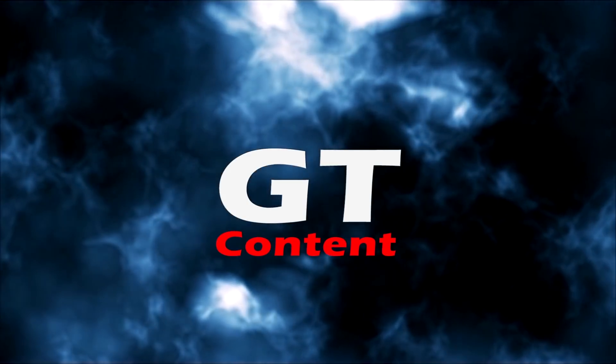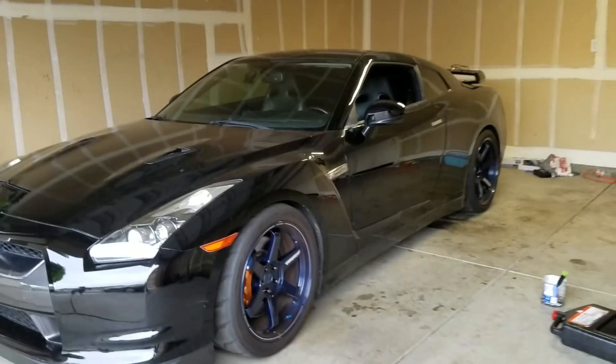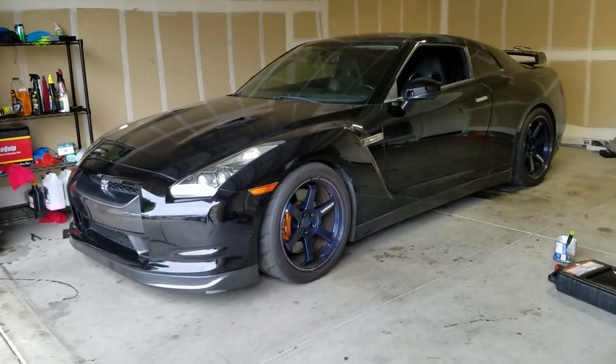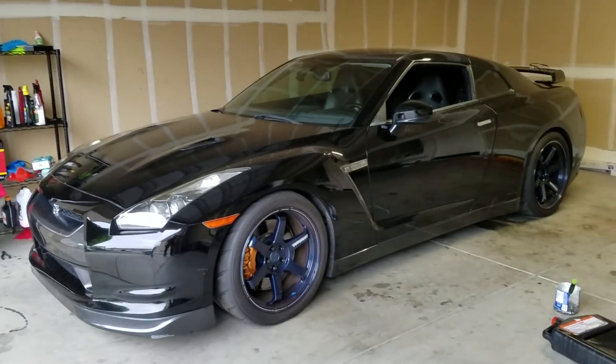In today's video we're going to be installing some TSB clips in the transmission of a 2009 Nissan GT-R. The owner and I will be installing the TSB clips together today.